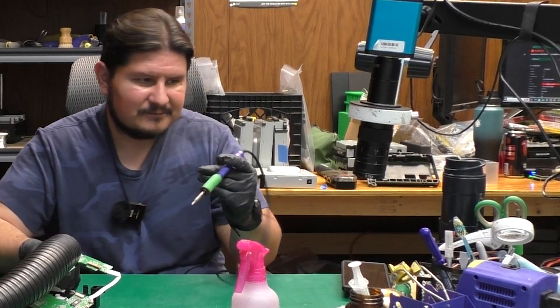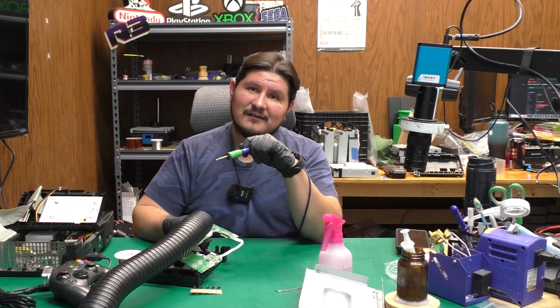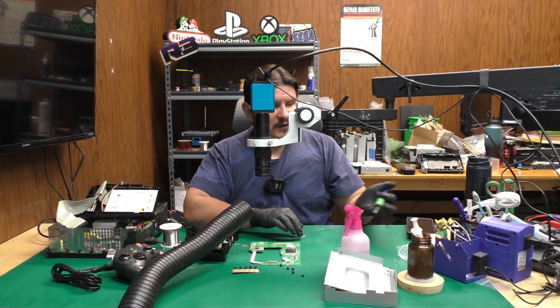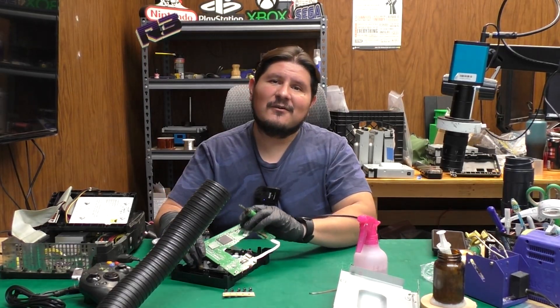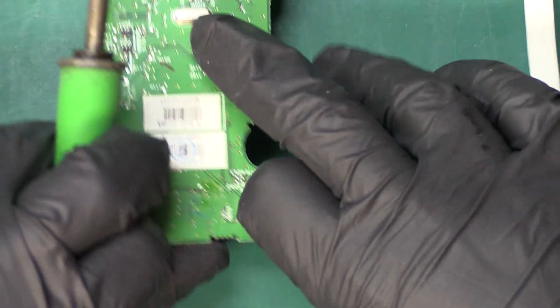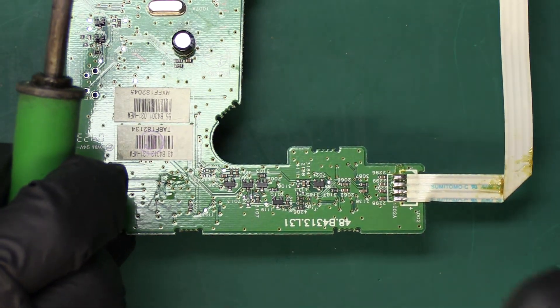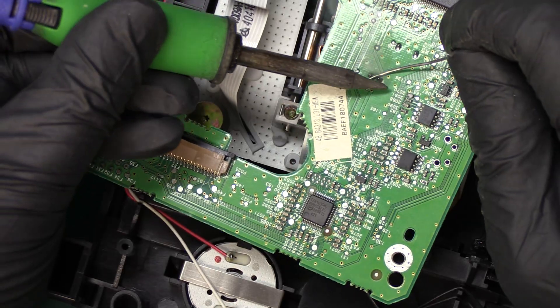It looks like the previous resident of this table set our temperature to 420 — shout out to all our 420 enjoyers. So that's what we're going to roll with. We're using the T15 D24 soldering iron tip. First things first, let's check the orientation on this capacitor. It looks like the manufacturer has noted down the orientation, so we should be set. We're going to go ahead and first add some solder to the capacitor area.